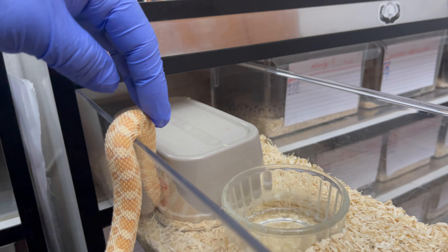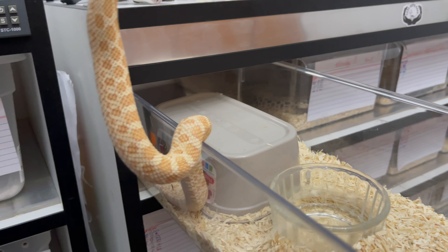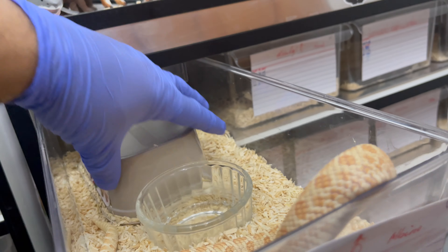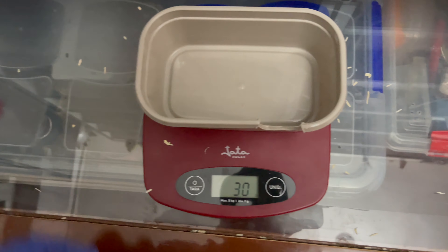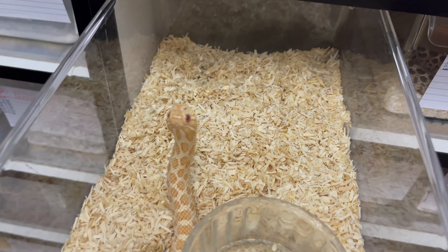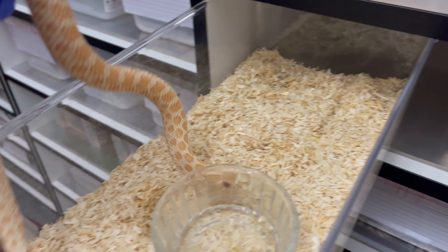He's in feeding response, so he smells the mice in the room. Just don't bite me, please — I don't feel like getting bit. We're going to use his scale. Look at all the mess. Let's see how much he weighs.